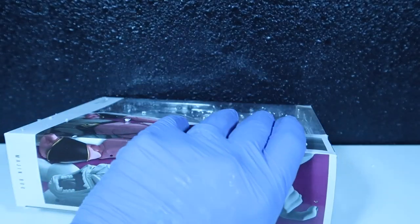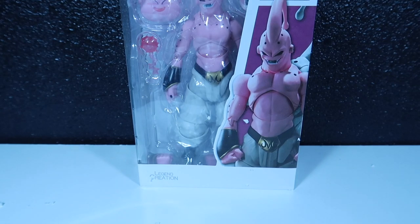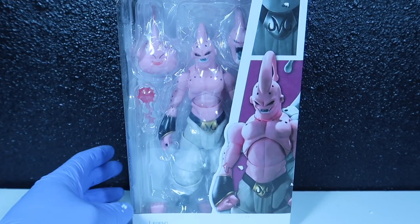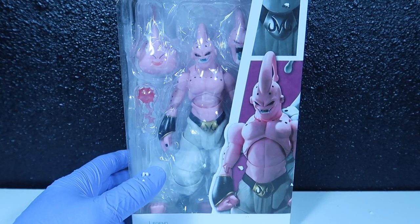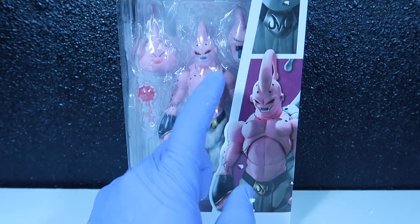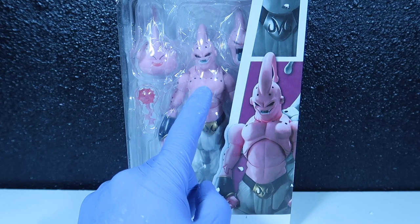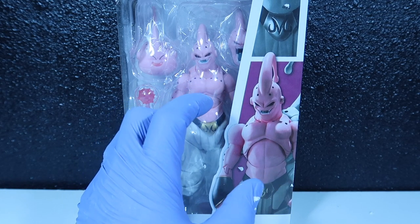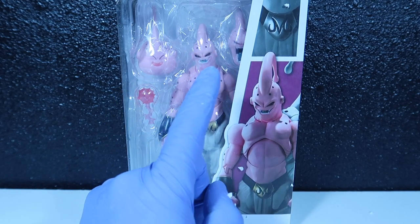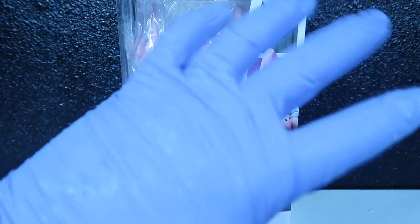So now you know who it is we're gonna be reviewing — it is a copy, or a mock, or a clone of SH Figuarts Majin Buu. From the outside he looks pretty freaking good. The only thing I can pick out right away is the color — it's a lot pinker, a light light pink, than the original SH Figuarts, but other than that he looks pretty good. Looks kind of rubbery and fake, but let's sanitize them first.